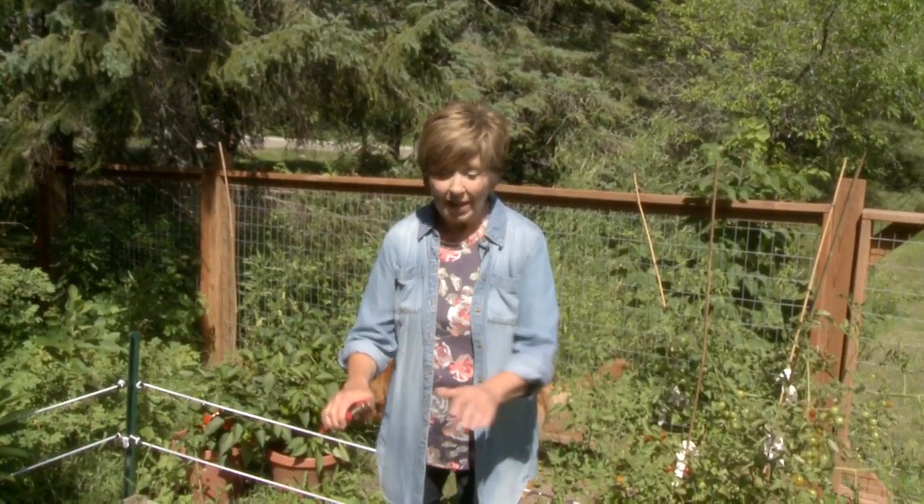You know, I've always told you that I don't have much of a green thumb, but guess what? This year I have a vegetable garden. It's growing, and I'm so excited. I just had to show you. I've got a little vegetable garden here, and one thing that we've been eating out of the garden already is kale.